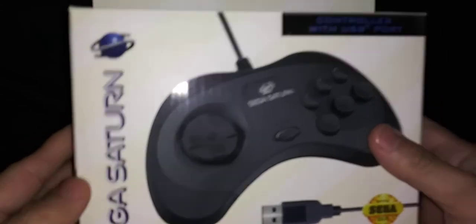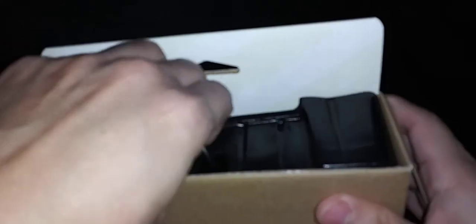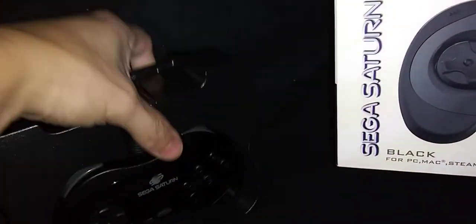Let's open it up. It's been a while since I've used the Sega Saturn controller. I've never owned one, but I have played with them before, so I don't have any immediate hands-on experience with them.